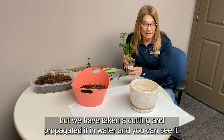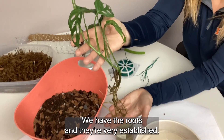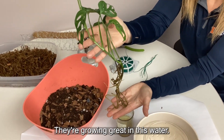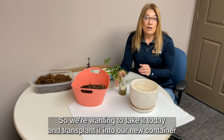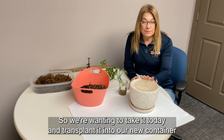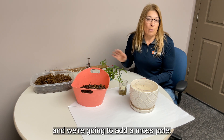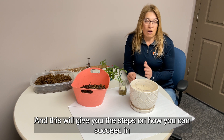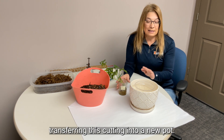We have taken a cutting and propagated it in water, and you can see the roots are very established — they're going great in this water. We have new growth on this node, so we're wanting to take it today and transplant it into our new container, and we're going to add a moss pole. This will give you the steps on how you can succeed in transferring this cutting into a new pot.